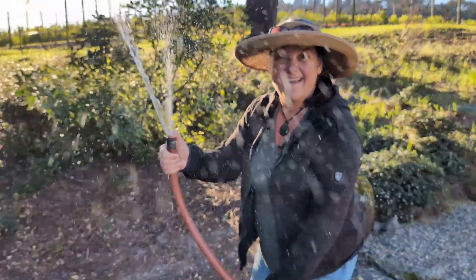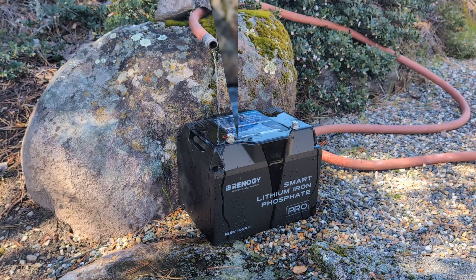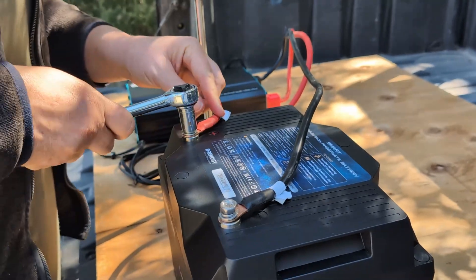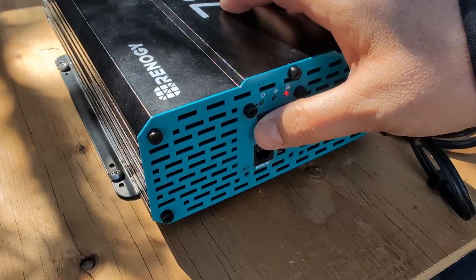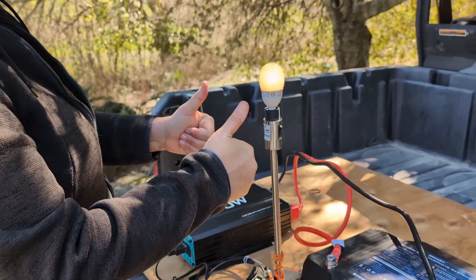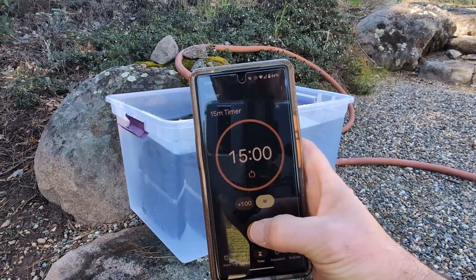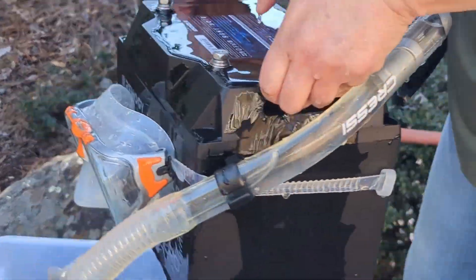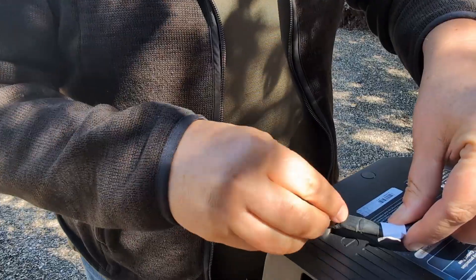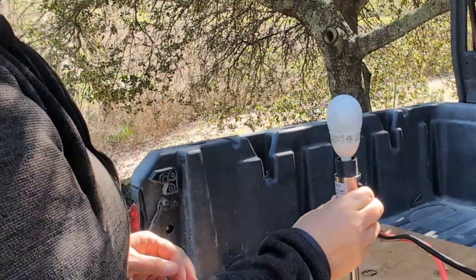Let's drown it. First, we're going to splash it for 15 minutes. Then dry it off before hooking it up to our testing board, which consists of a Renogy 700 watt inverter and a small lamp to show that it's still delivering AC current. Check. Then we're going to let it go for a swim for another 15 minutes. Then we'll dry it off before hooking it back up to our testing board. Again, check.